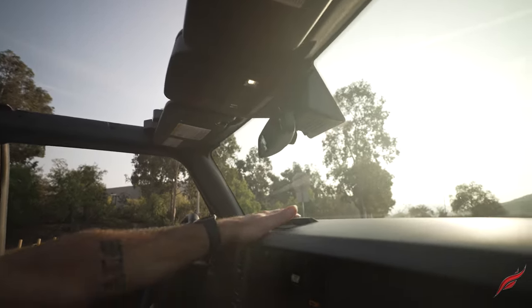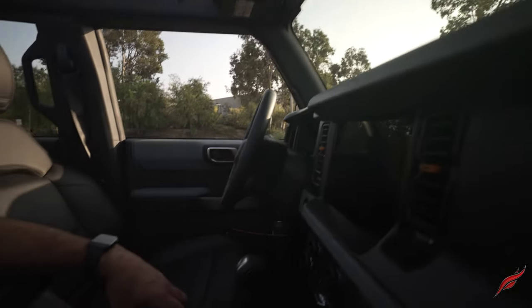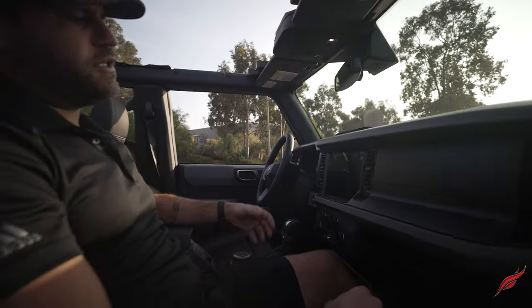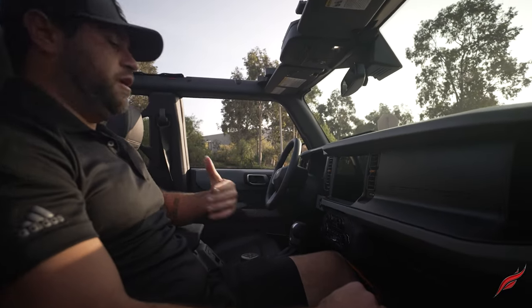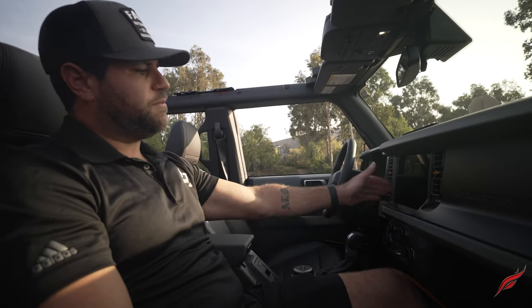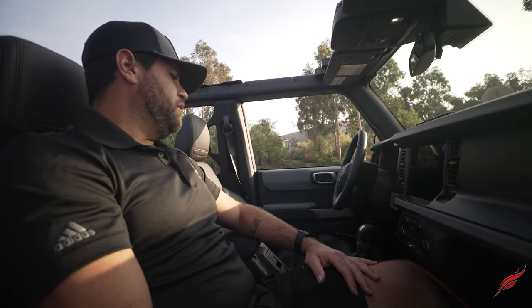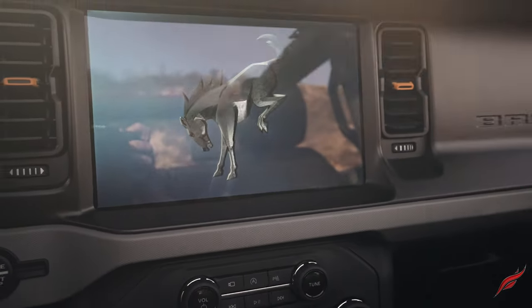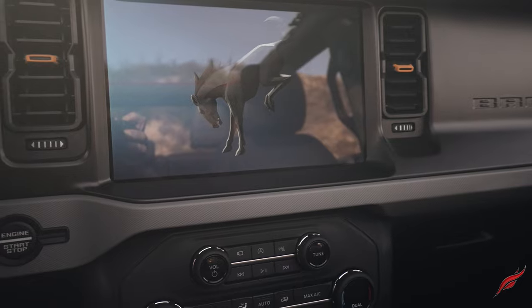Everything is rubberized and coated. They state you could basically hose this out after mudding. I personally would not take a garden hose to the inside — I'd be afraid of getting water into the cracks of this beautiful display monitor — but they say you can, so there's that.